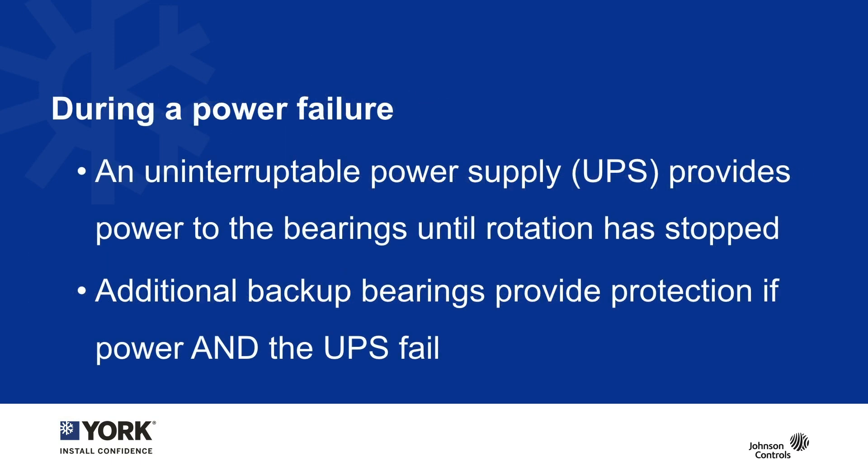One of the questions we often receive is: electromagnets need power, so how does this system work in a power failure? This is pretty straightforward — an uninterruptible power source, or UPS, is often used to get electronic devices to survive power failures. In the case of the YZ chiller, it is supplied with a battery and a UPS system that seamlessly transitions the power and enables the compressor bearings to levitate the entire moving assembly until it comes to a complete stop.